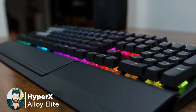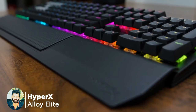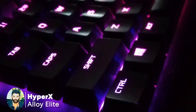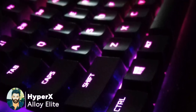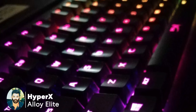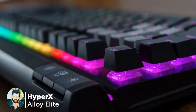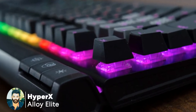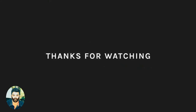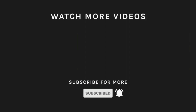We can use this keyboard as well. If you are interested in this video, don't forget to check the description and subscribe to our channel.